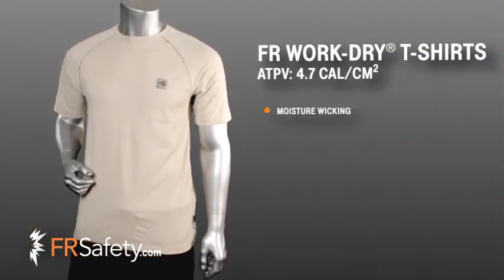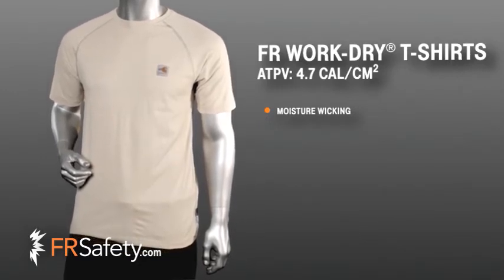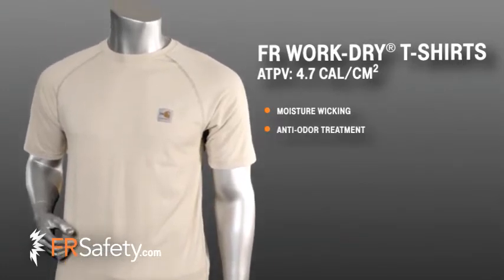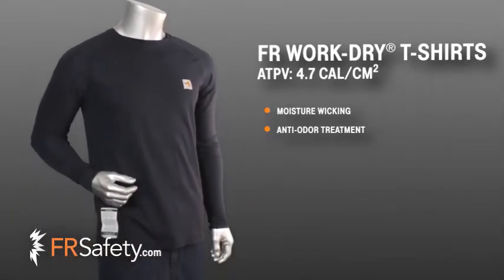Carhartt's WorkDry fabric offers inherent flame-resistant moisture-wicking performance that dries faster than cotton to keep you dry and comfortable in any environment. The fabric is also treated with Silver Plus, a durable anti-odor, silver-based treatment to eliminate the bacteria that cause odor.